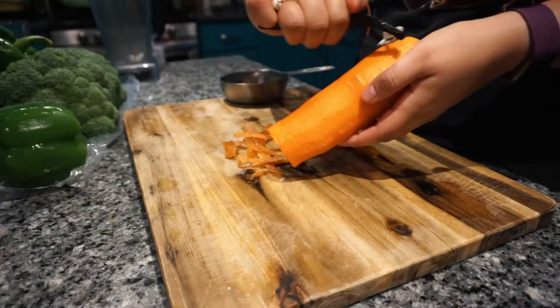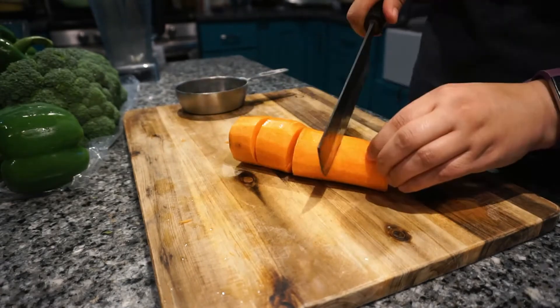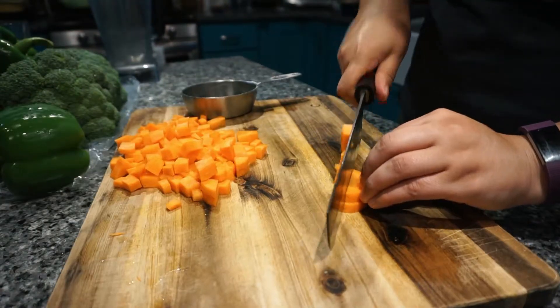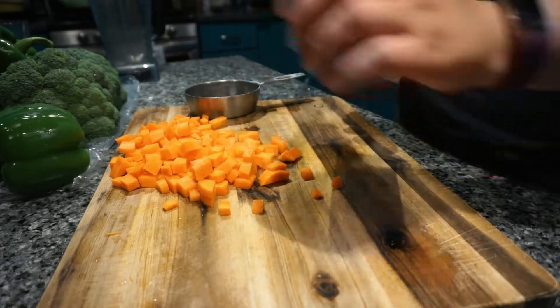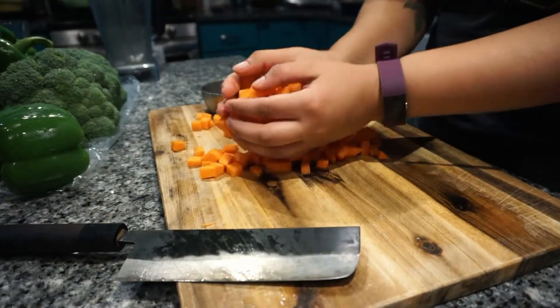First, I peeled and cubed my carrot. You want to try and add about two cups of each vegetable so you can have eight cups overall. Once I finished cutting the carrot, I added it to my blender. You don't have to cut the vegetables into such small pieces, but it'll help with the blending process.